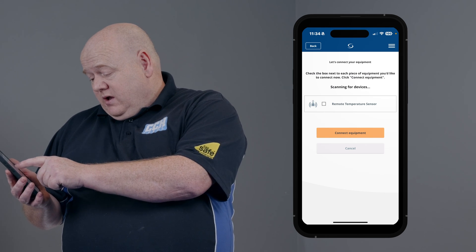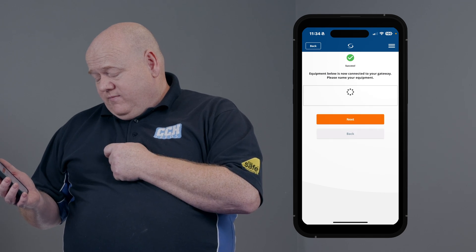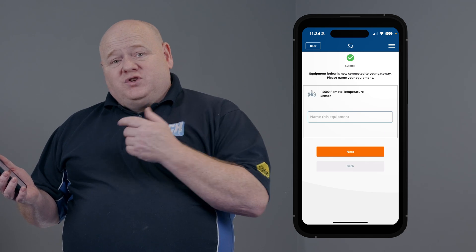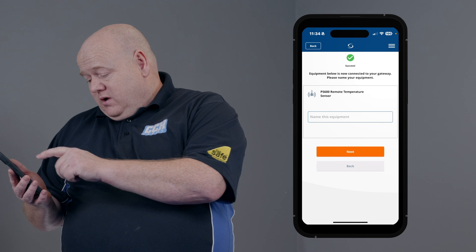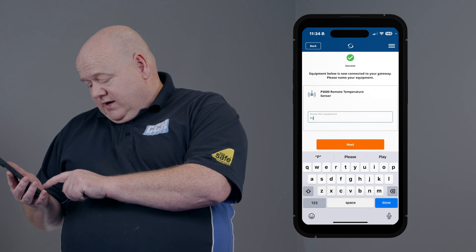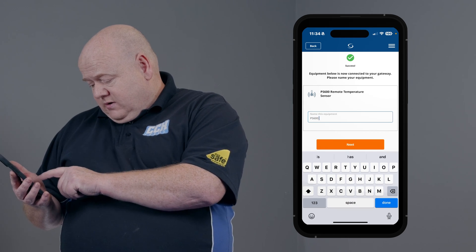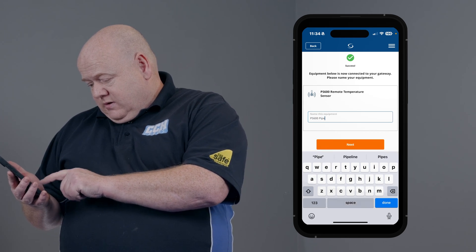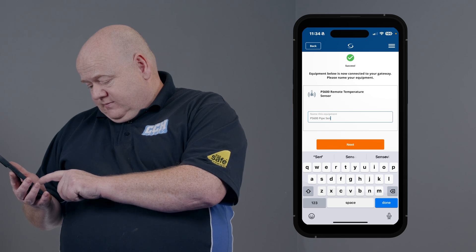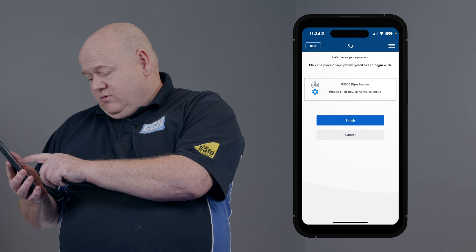You can see there it's found it straight away. Click on the device, click on connect equipment. Then we just need to name the equipment — for this one we'll just put PS600. Then click on next and click on finish.